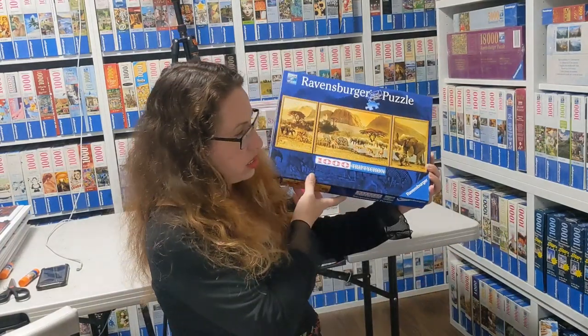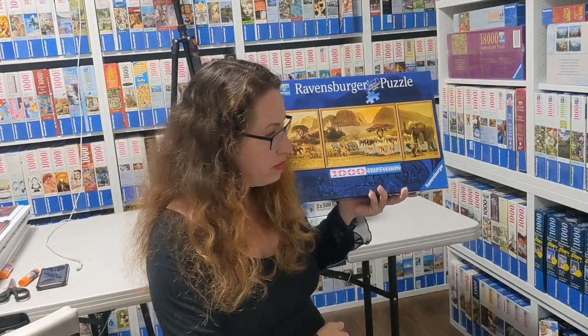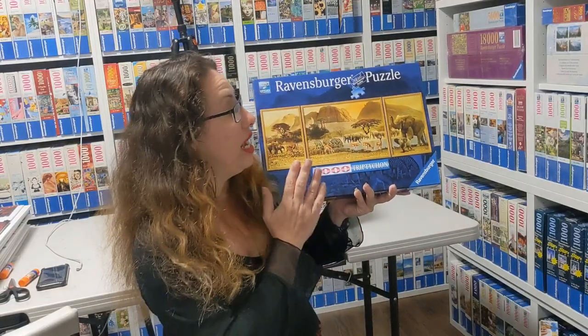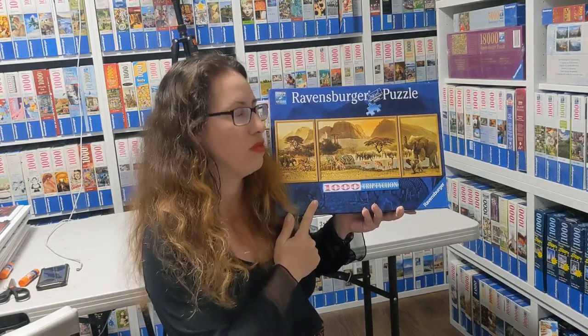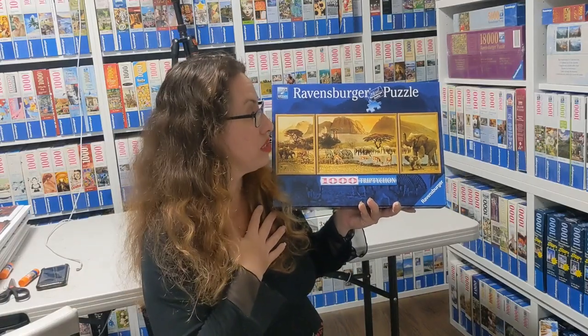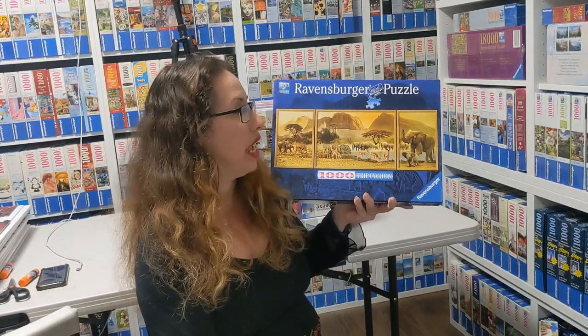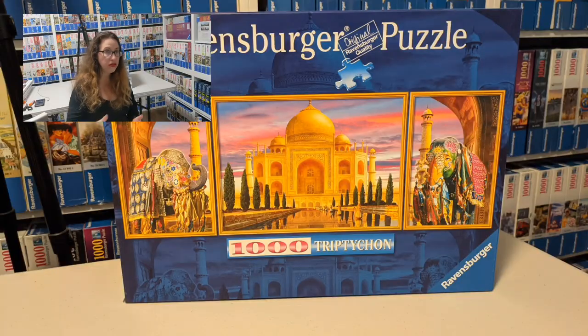This one is called African Journey, again with animals, by Gennady Pokoritov from 2013. It was a big surprise to me because when I did this puzzle I found out it's not actually a Tripticon — it was just one panorama puzzle, which I think was a mistake from Ravensburger's side. It was still beautiful and very yellow — more yellow than the picture shows — but I was a little sad it wasn't a real Tripticon.